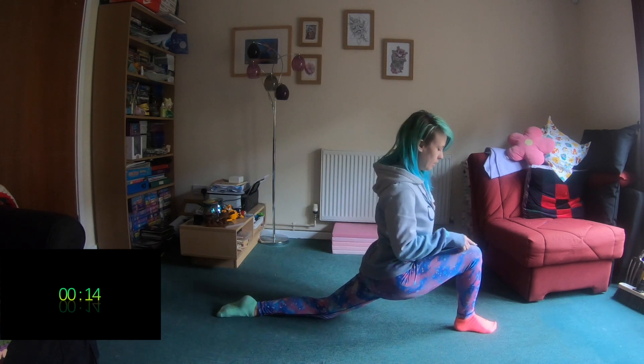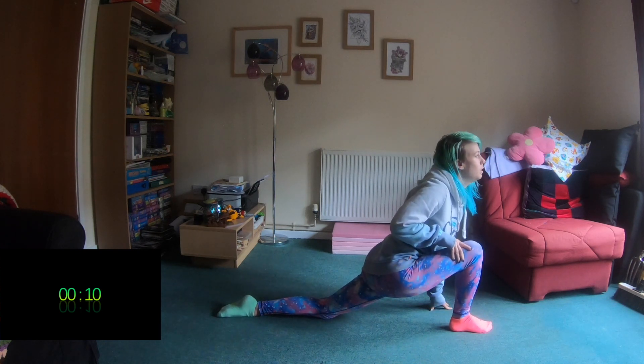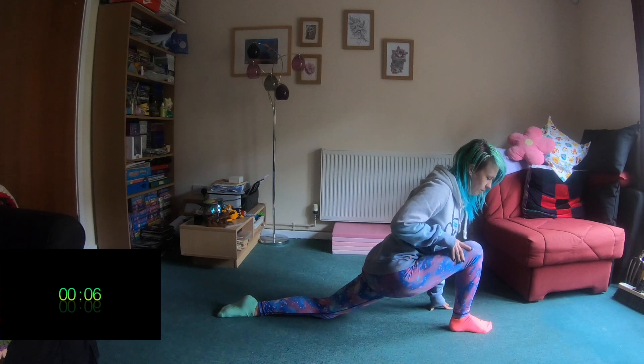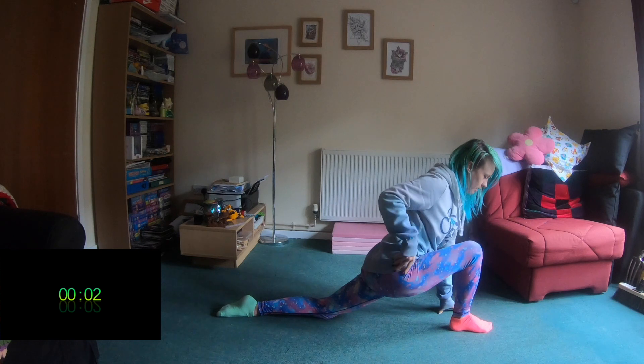We're keeping our hips nice and square and keeping that knee over the top of our heel for the whole of this stretch. If you need to, you can put your hands down, but make sure we're still keeping square.